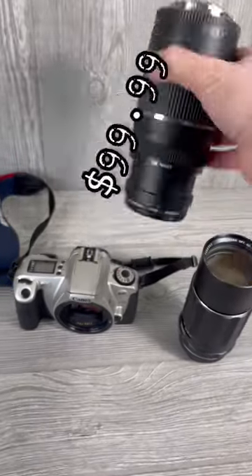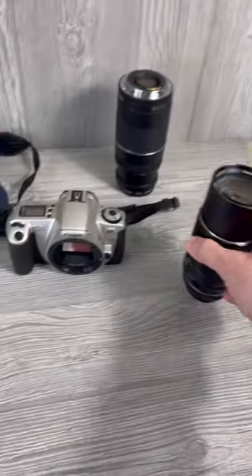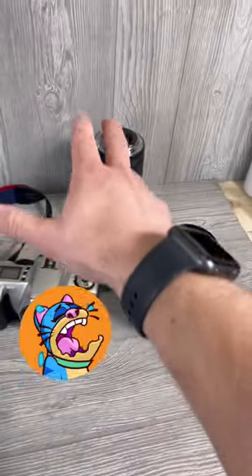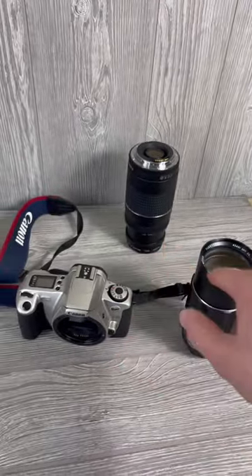This lens I'm going to list for $99.99 — $100. I think this one about $30. And the body of the camera itself, because this is an older Canon, I'm not going to get that much money for. But using the parted-out method, I'm going to make more money by just selling the lenses.